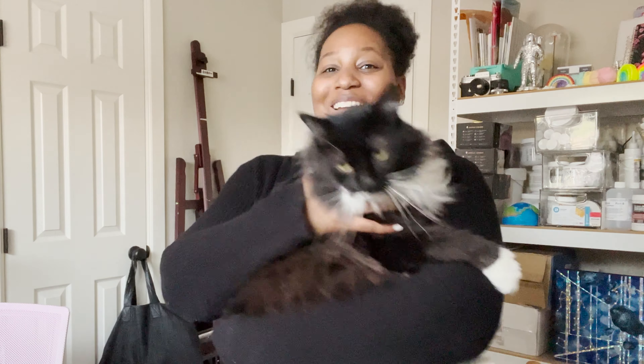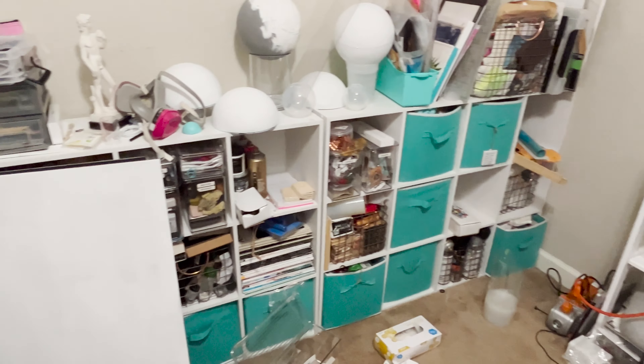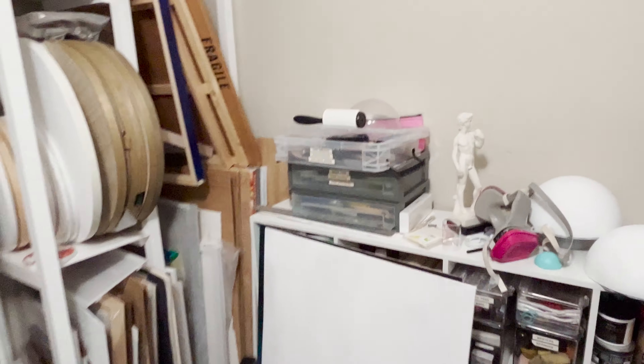I thought we'd do something a little bit different and we'll clean the studio today. I'm going to show you all my tips, tricks, and hacks for an organized studio, because mine looks like trash. So grab your coffee or tea, whichever you prefer, and your friendly animal, and let's get started on the video.